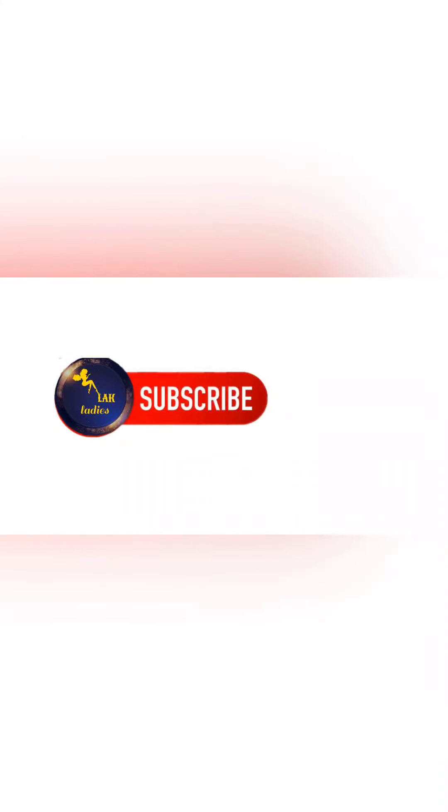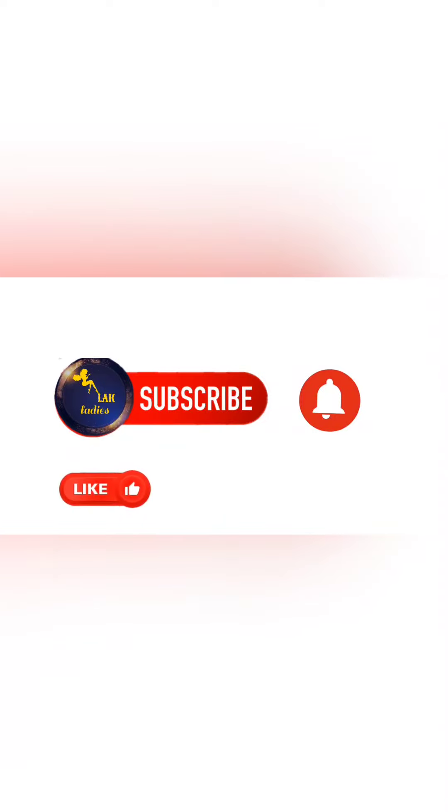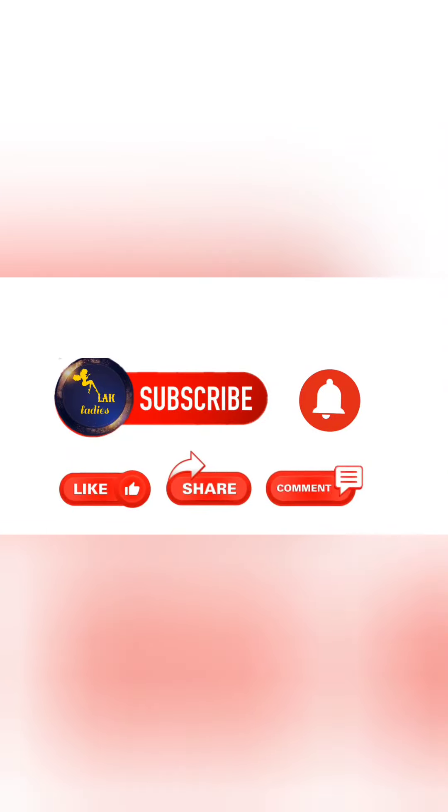Thank you for watching, thank you for supporting us. I hope you enjoyed this video. Thank you.